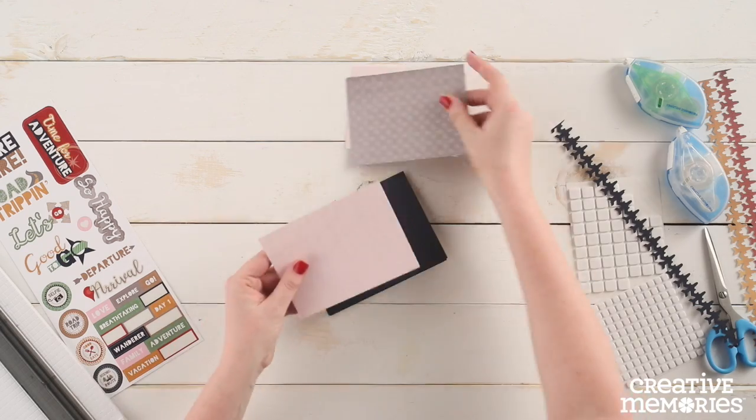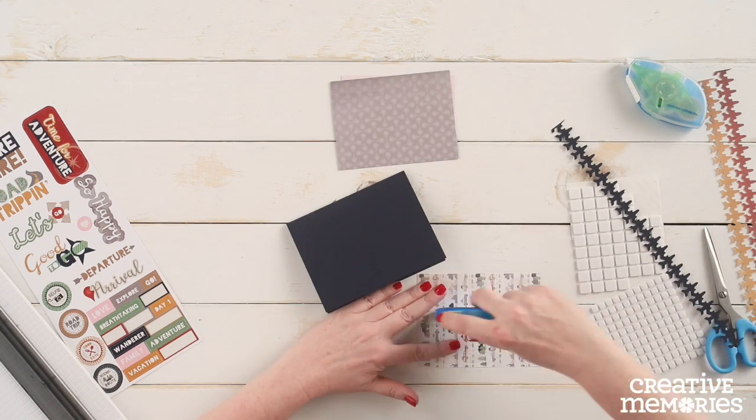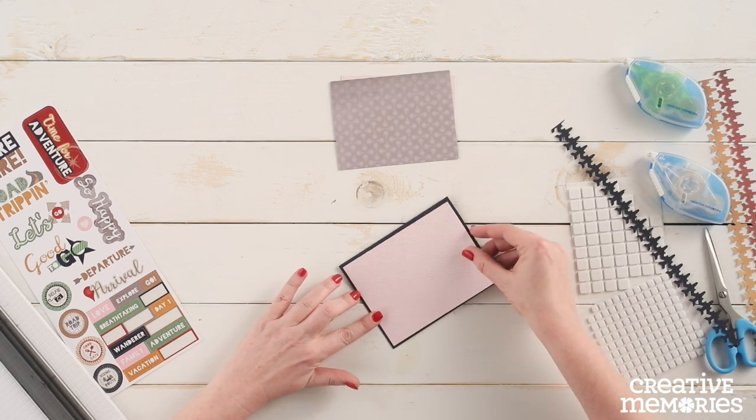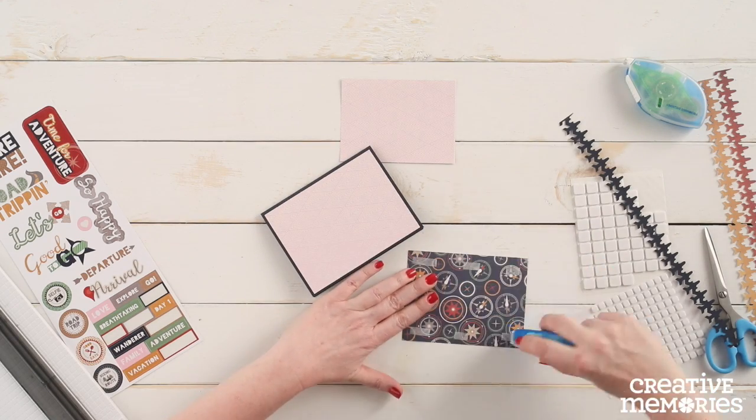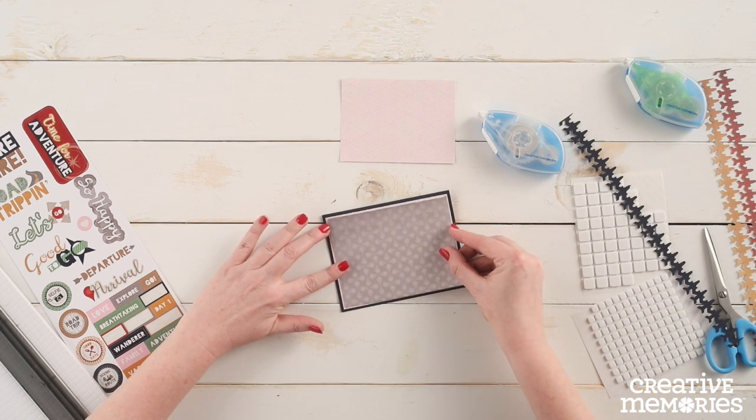First we are going to adhere the larger piece of the pink patterned paper to the front of the card base. Then we are going to adhere the gray piece of paper to the top of the pink patterned paper.